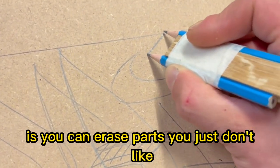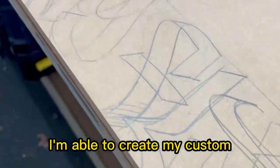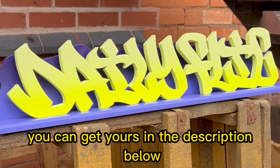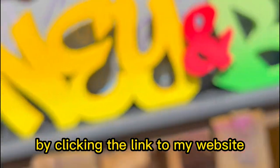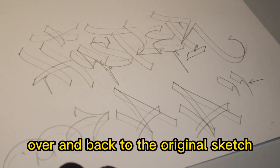The best thing about this method is you can erase parts you just don't like — with a marker you can't do that. And that's how with this tip I'm able to create my custom cutouts that look something like this. You can get yours in the description below by clicking the link to my website and ordering your very own custom graffiti cutout — shameless plug over.